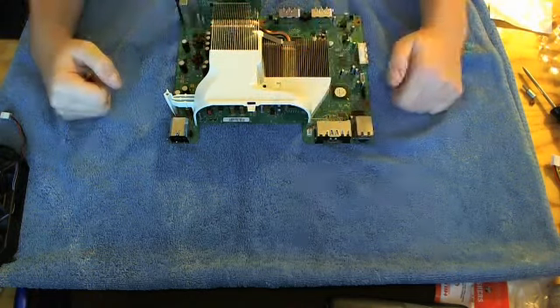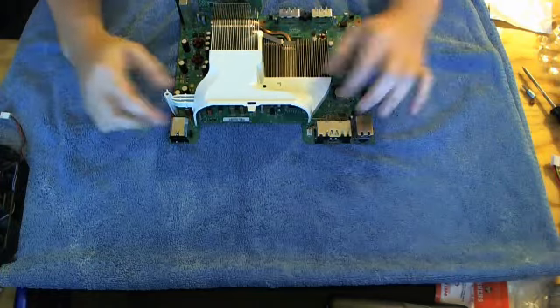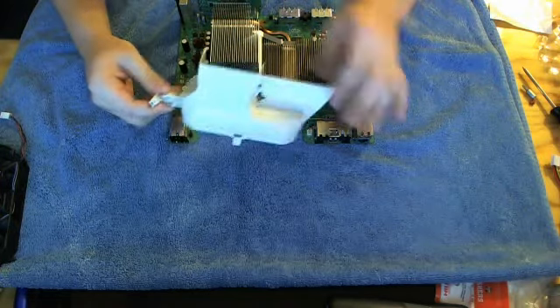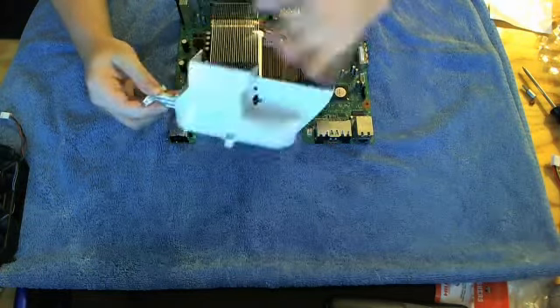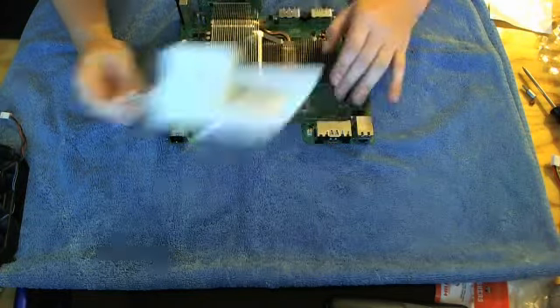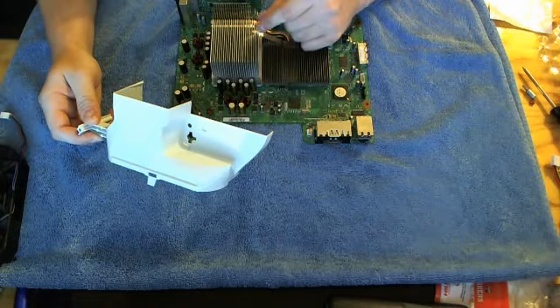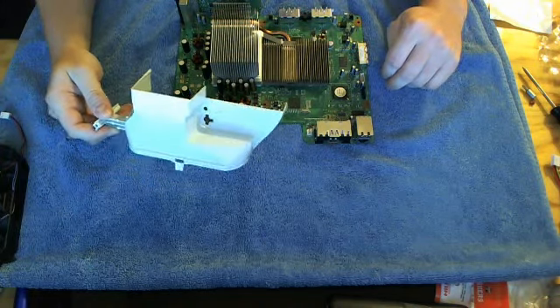Pulling the shroud up about halfway doubled the amount of heat dissipation. So I may go ahead and add an extra bit to this front piece and extend it out — probably about a quarter of an inch away from the end of both heatsinks — just to get that extra bit of air passing across them.